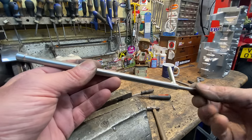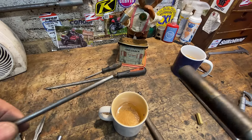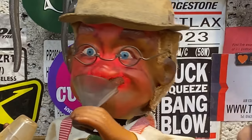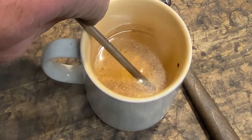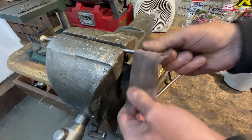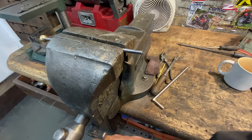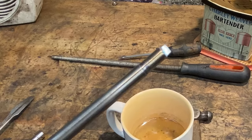To harden the blade, you first warm it up with your blowtorch and take it up to a cherry red, then drop it in water. This will harden the tip, so now we have to temper it to make it tough. To temper the blade, I first polish it back to a shiny surface, then heat it up with the blowtorch until it goes to a straw brown colour, then re-quench in water.